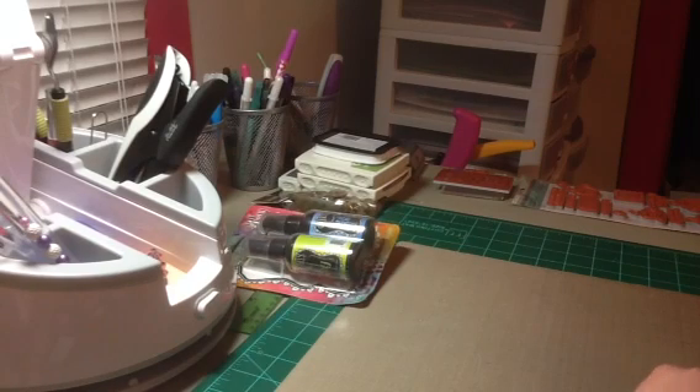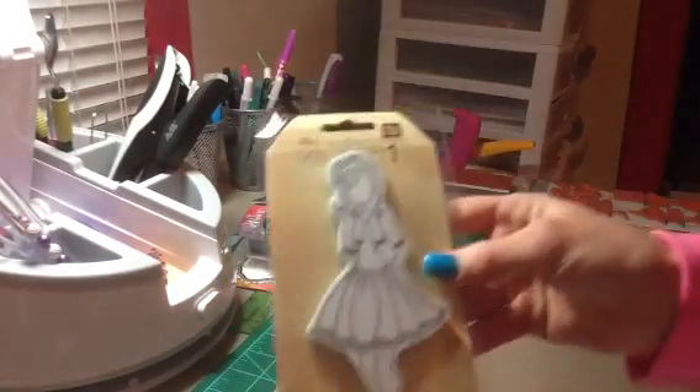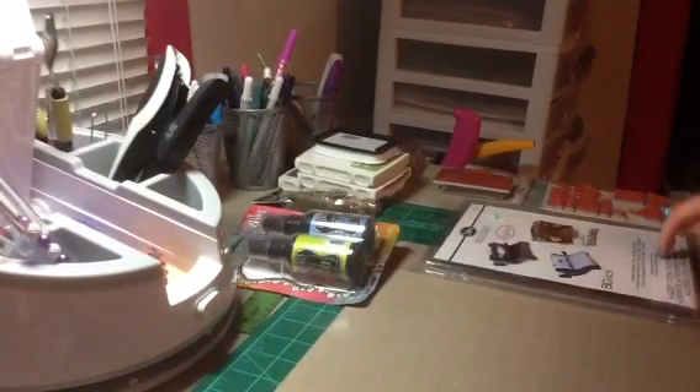My mom was with me, so she used her 40% off coupon and I picked up some more of the Sizzix cutting pads for my Big Shot. A quick tip for those of you that have the Prima doll stamps — they are huge, like almost 8 inches. You can actually use one of the cutting pads as your block so you don't have to buy another block. So you can actually use your Big Shot cutting pads as a stamping block.